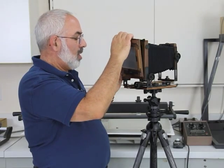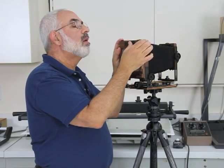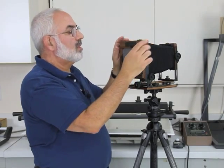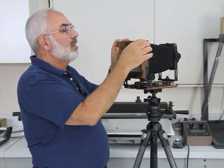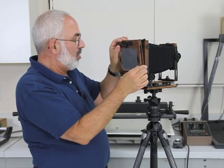And you can do it the other way — locks it in, and this goes in this way this time. I usually put it with the film holder in on that side, so I'm used to keeping it on that side. Put it back to normal.